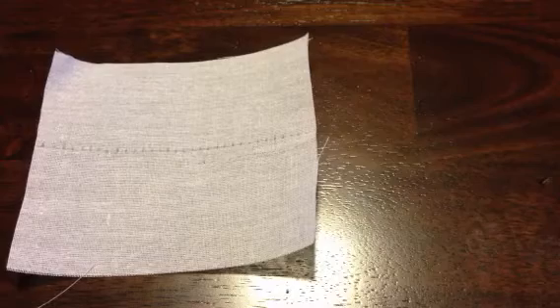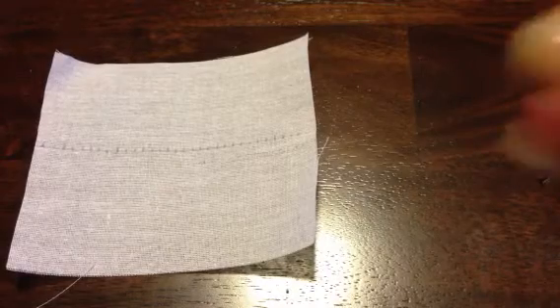It's definitely the stitch that you would use if you were going to repair a pair of jeans by hand that might have split at the seam. Really good sturdy stitch.